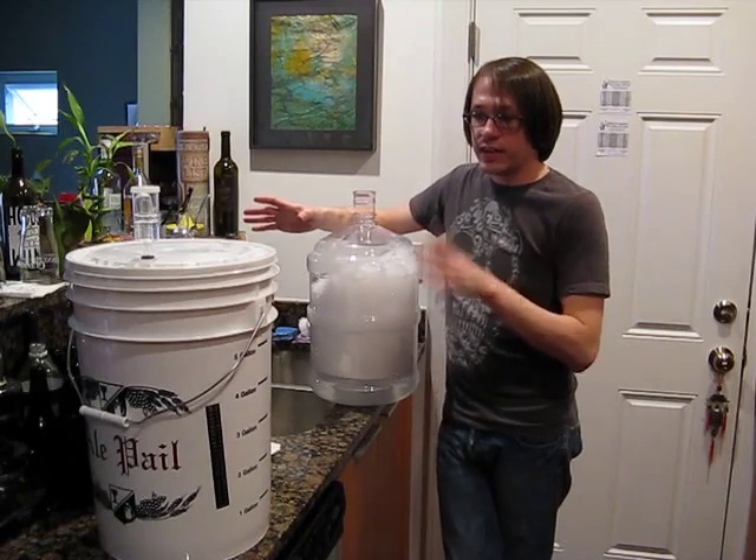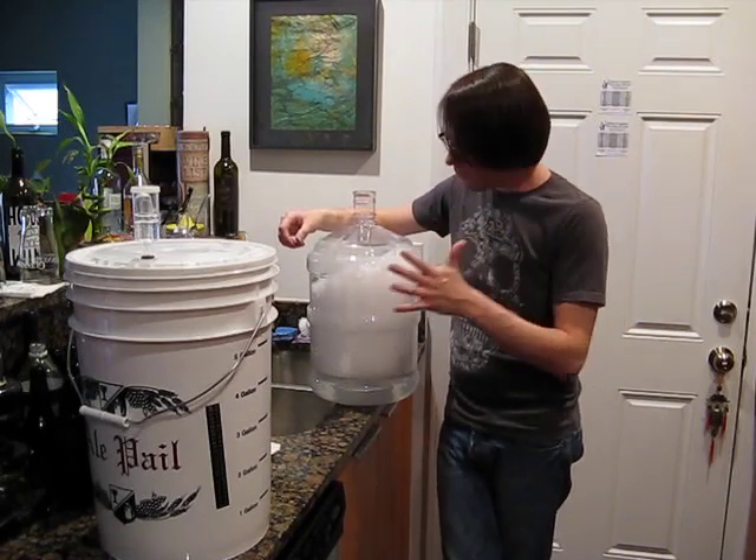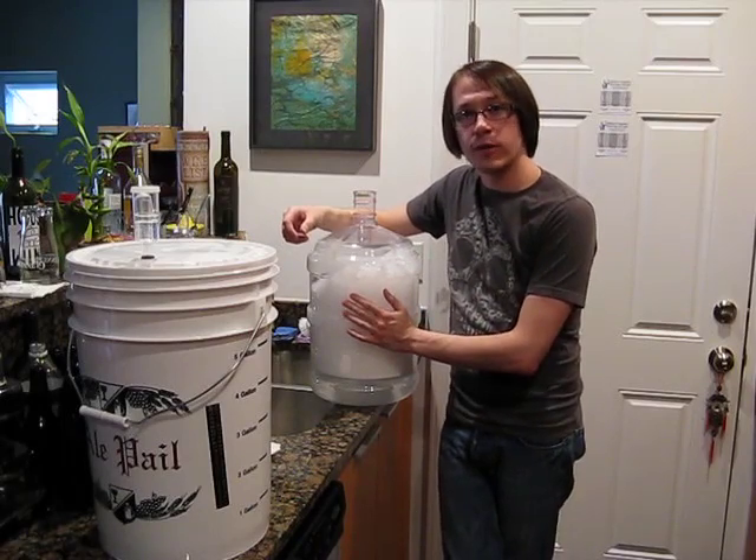It's been about five days since we brewed the American Light Kit. Now, day five, it's time to move it over into the secondary fermenter.